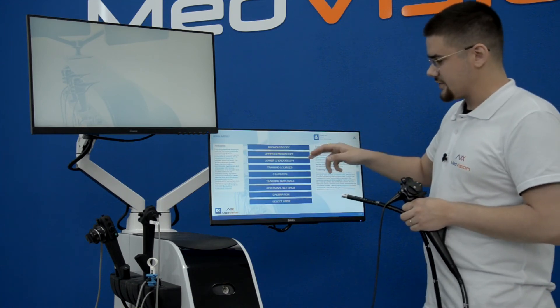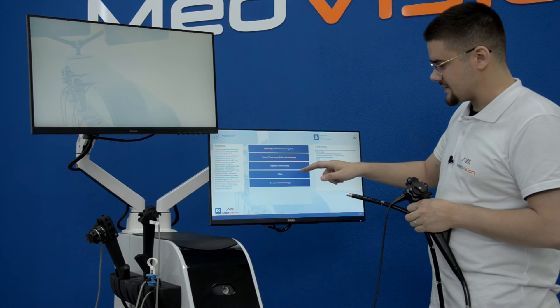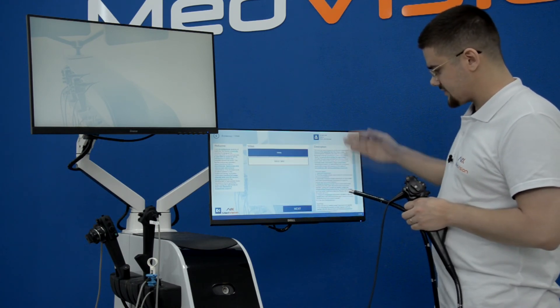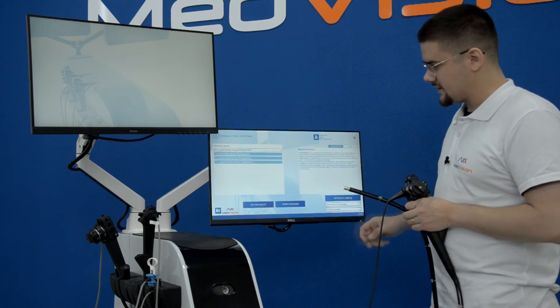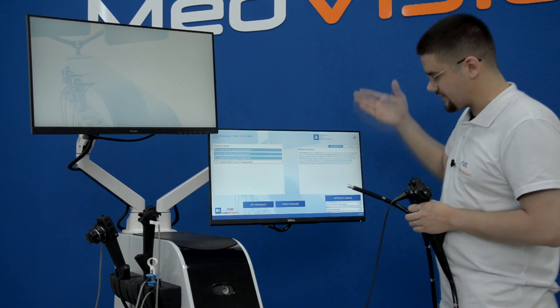I'll show an example of different modules — again on eBus TBNA. Going into the eBus TBNA module, you get a description of what it is, and here is where you choose your clinical cases. They all have their medical history.